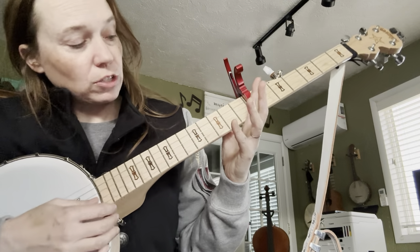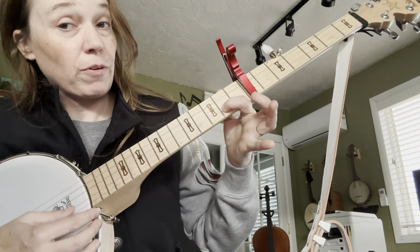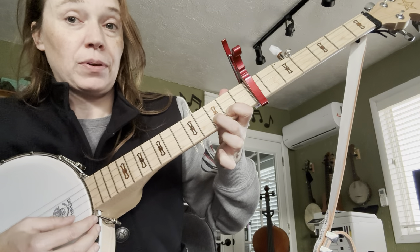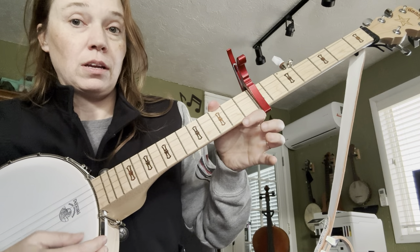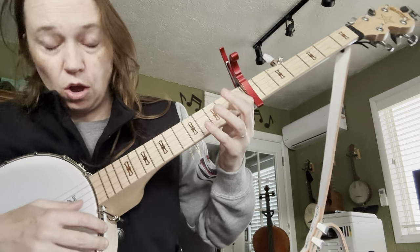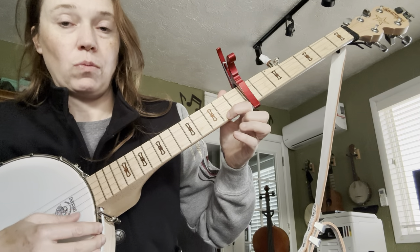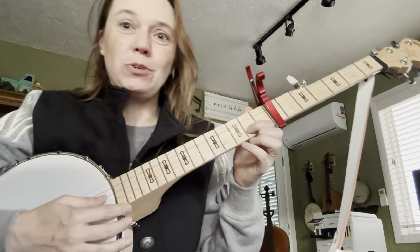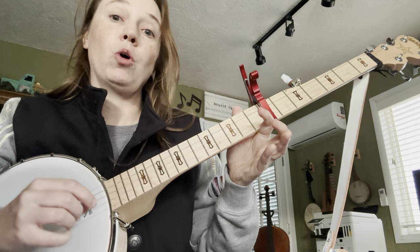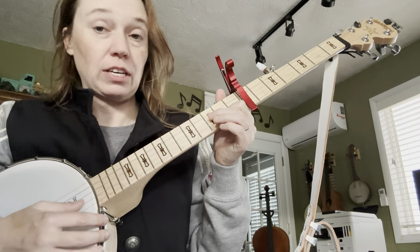Then we're going to go up that string — hit the fourth string again, open. One on the second fret from the capo. Two on the next fret, half step. Then go up to the bottom string and put a one down. Open, one. Actually, we don't need to put a two down — we can go open, one, then go up to the next string. Open, one. It's the same note, just a different fingering, so that's a little easier.